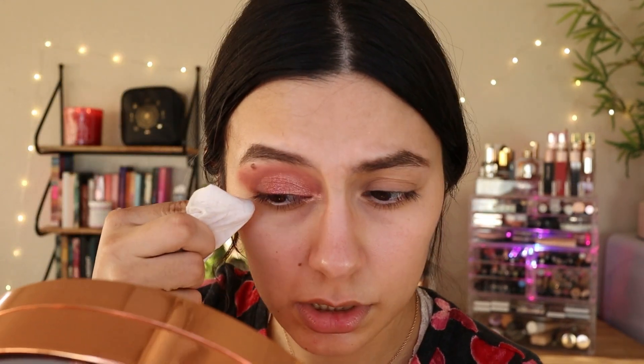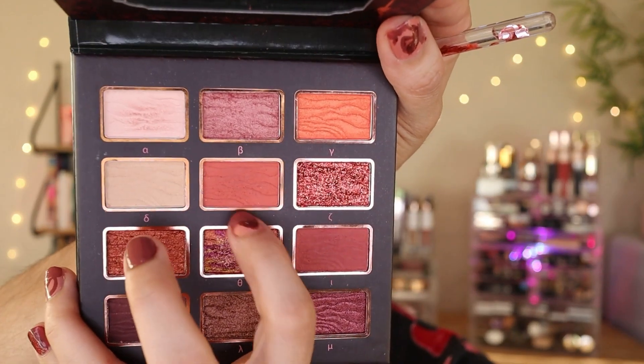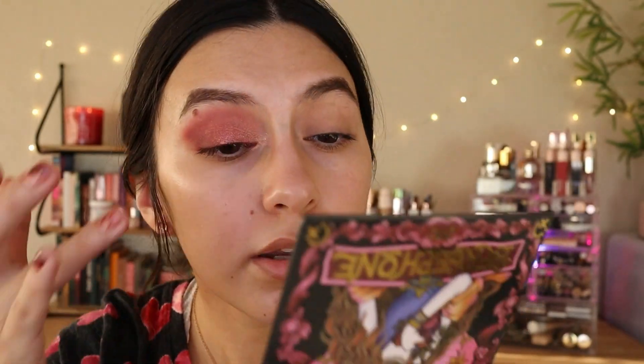I need to go get a wipe. I feel like I did too much — I went to town with that cocoa shade. It needs more color, so I'll add this other shade. I'm going to get that shimmer again and add it back in. I'm just going to go off camera and put on my foundation and concealer, and then we'll be right back.